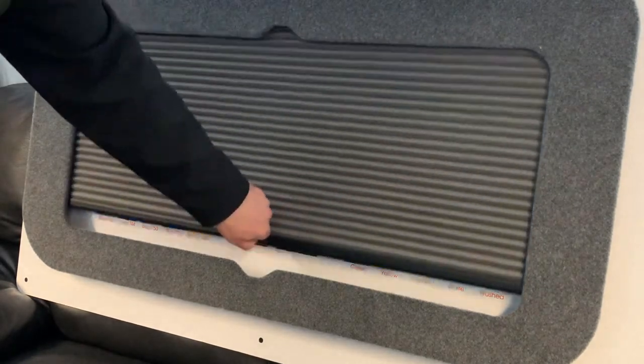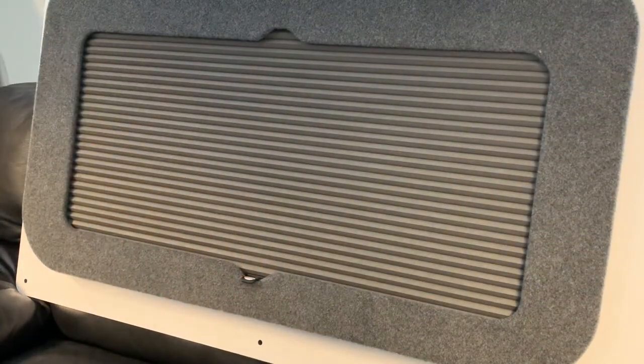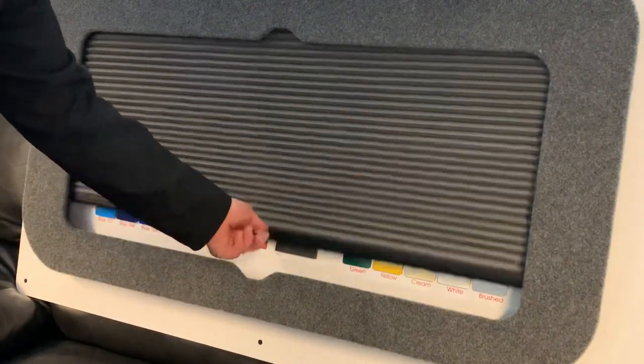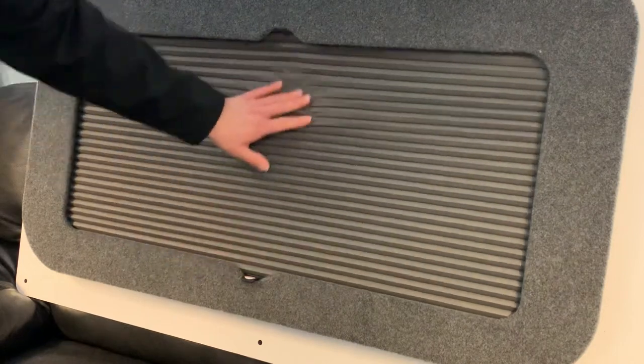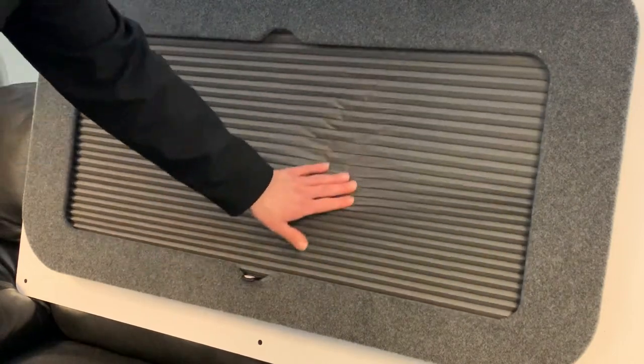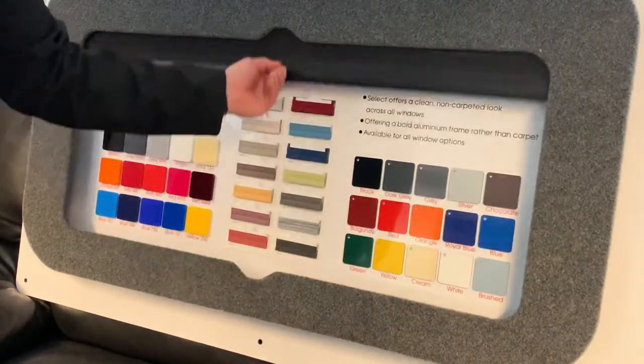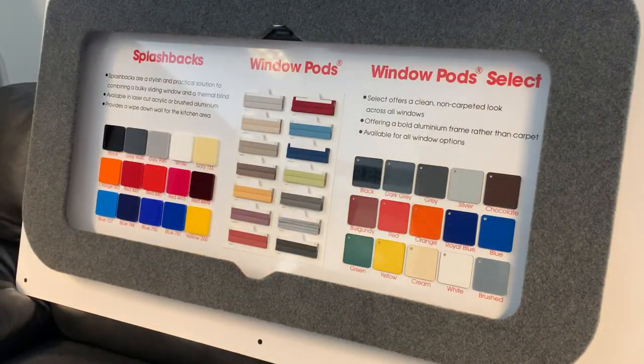Pulling the blind down couldn't be easier — you just literally pull it down, and you can move it back up and stop it wherever you want. They're also good quality, as you can see. You can brush them and it literally springs back into shape, then goes back up very easily.